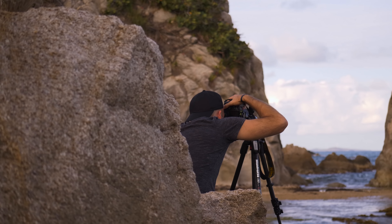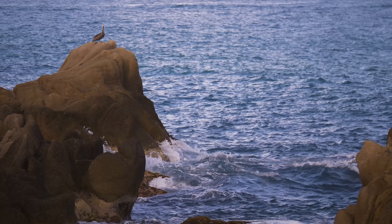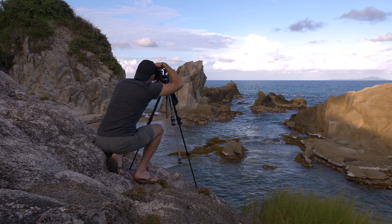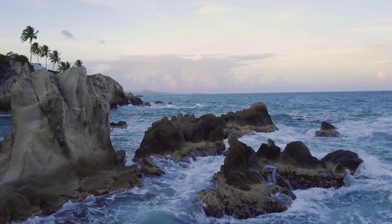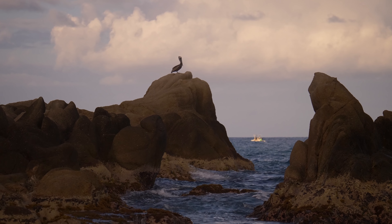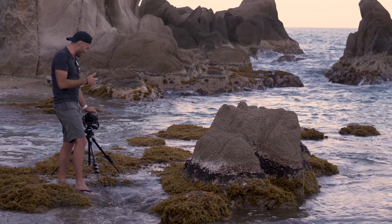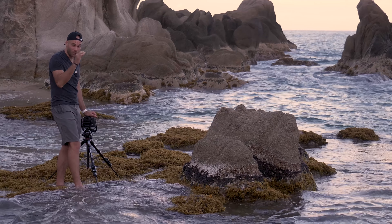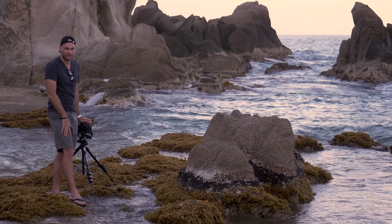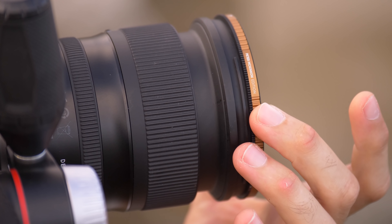I'm going to try to find some foreground element. Having a filter like this is perfect for this situation because I plan on shooting all the way through sunset, and as it gets darker, I'll probably use less and less neutral density. We're about 30 minutes away from total sunset, but we're totally in shade — there's no sunlight hitting this foreground at all. Even shooting at ISO 100, f/22 — the most stopped-down we can do — the absolute slowest shutter speed I can get is one-tenth of a second, which is not slow enough to get the look I want. You're going to have to have some sort of neutral density filter for this shot.